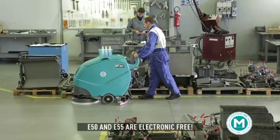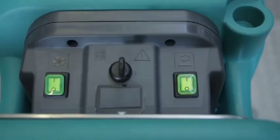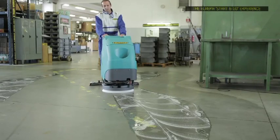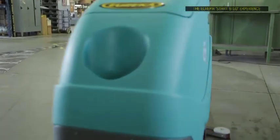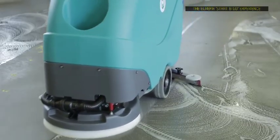E50 and E55 are electronic free. Simple, hassle free, electronic free controls mean operators don't need any specific training and can focus solely on their cleaning environment. Choose between the extremely manoeuvrable brush assist and fully automatic drive type. E50 and E55 are equipped with the industry's most simplified controls.